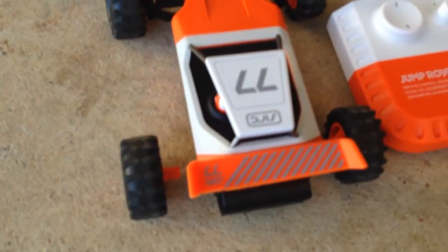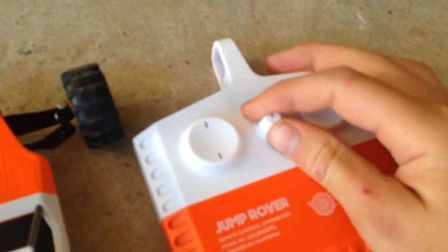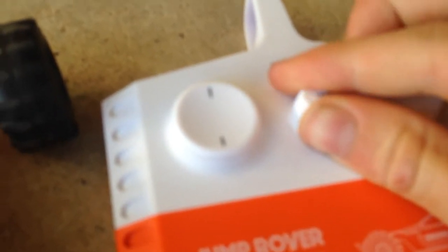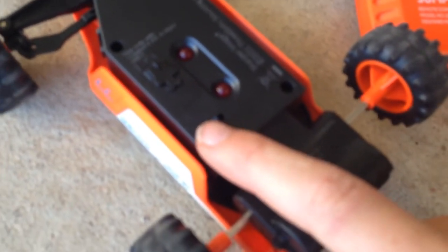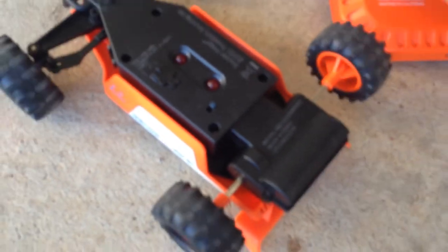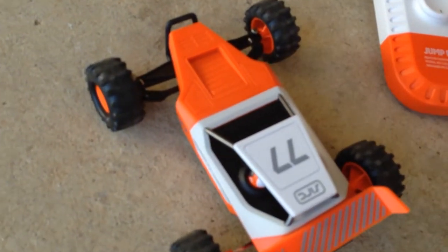All right, so all you have to do to turn it on is turn the rotor, click that to the on switch, and then flip the car over — that's the charging point just there. The on/off switch is right here — and then this thing has some power, wow!